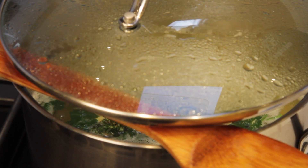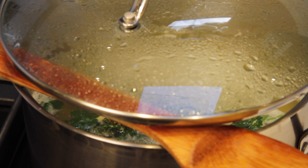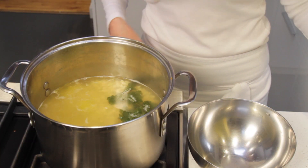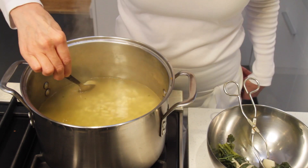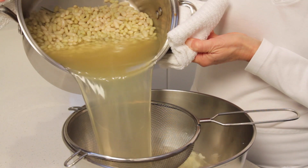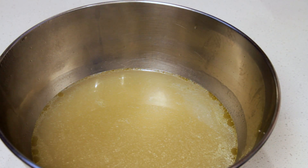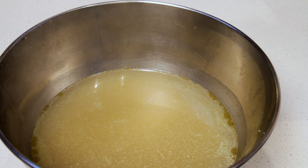Simmer the beans until tender — this will take about 20 to 40 minutes, depending on the freshness of your beans. It's been about 25 minutes and the beans are done. Turn off the heat, remove the bouquet garni and the garlic cloves. Now strain the beans — you should have about 8 cups of cooked beans. Make sure to reserve the cooking liquid because it's going to add a marvelous flavor to our cassoulet.